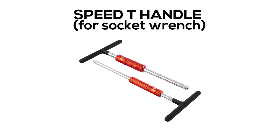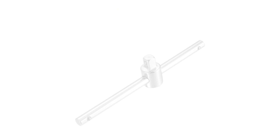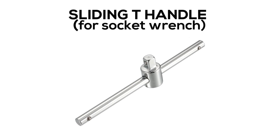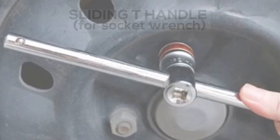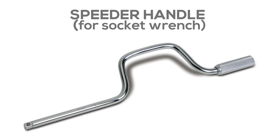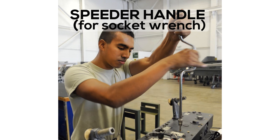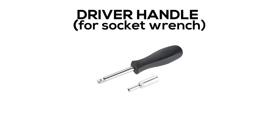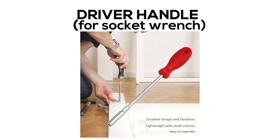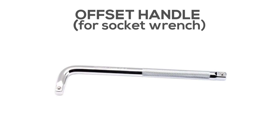Speed T-Handle, Sliding T-Handle, Speeder Handle, Driver Handle, Offset Handle: these are additional handle variants used with socket sets for different applications and working angles.